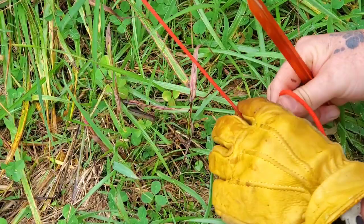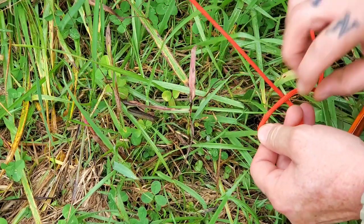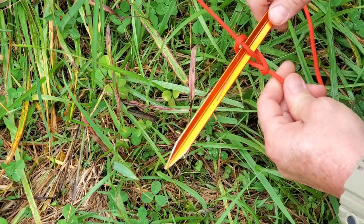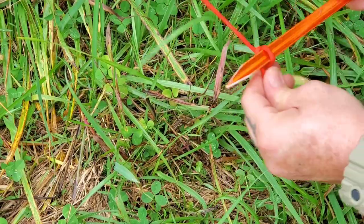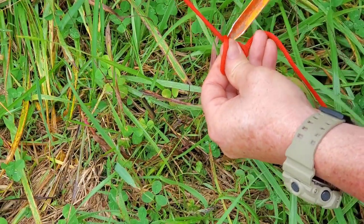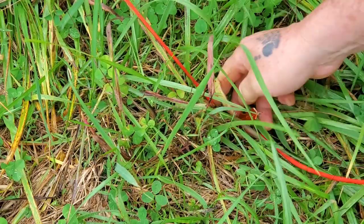Real quick for a marlin spike hitch — take this glove off. Just make a loop and roll it up over on itself, go under, through like that, pull it tight. And as soon as you pull the stake or whatever you're anchoring to out, it just comes apart. Super easy.